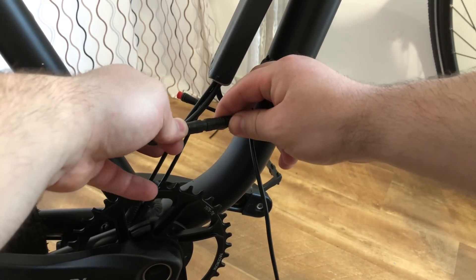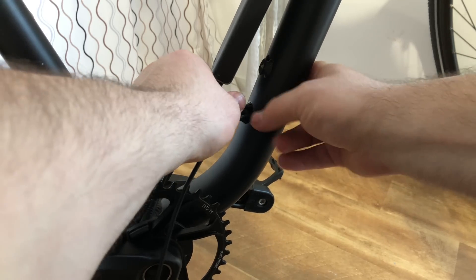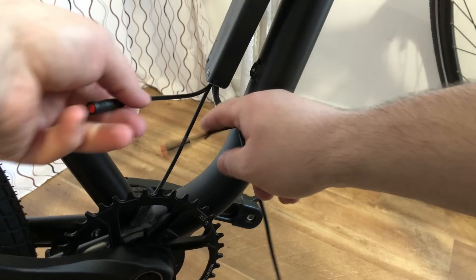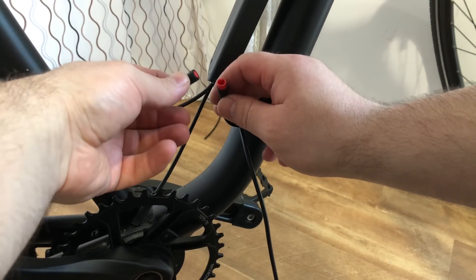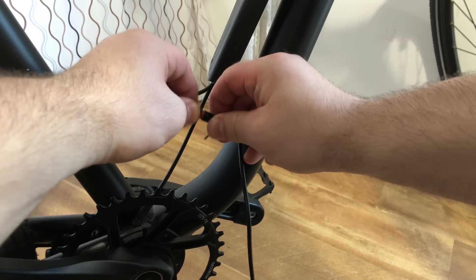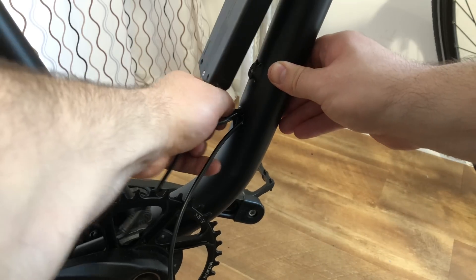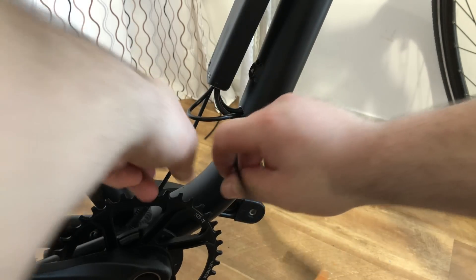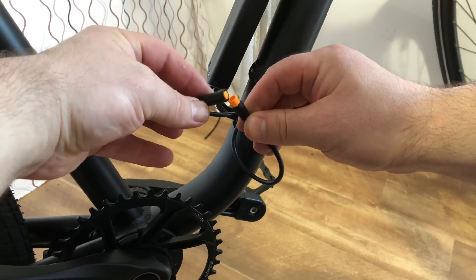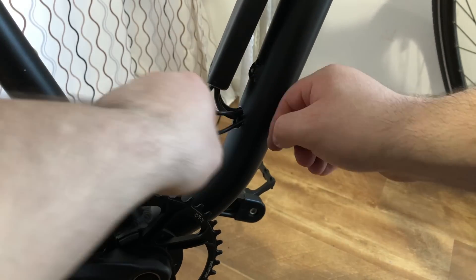I'm finishing up with connecting everything. I started working with the biggest connector first because it was easier to feed them inside the tube, then worked my way to the smallest one. I would recommend using this kind of controller because you end up with a much slicker e-bike. I will link most of the stuff I'm using in the description, and if you have any questions please leave them in the comments — I will try my best to answer them, but have in mind I'm no expert.